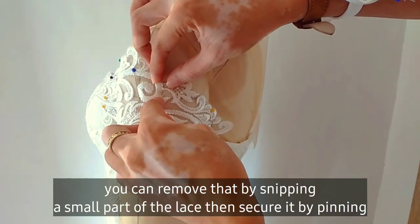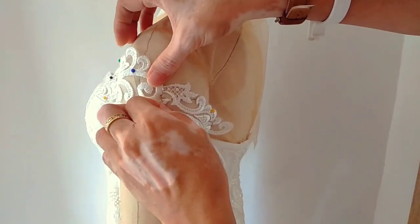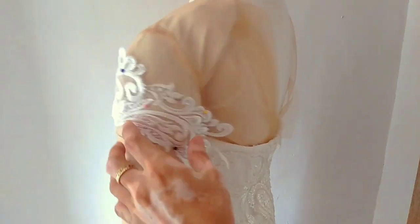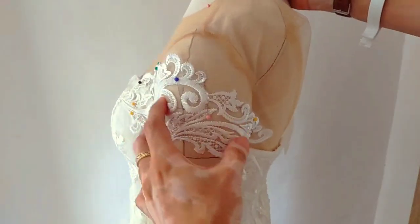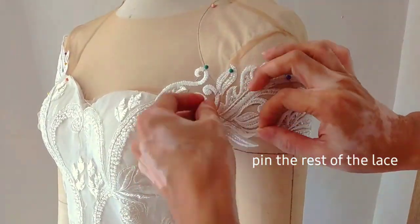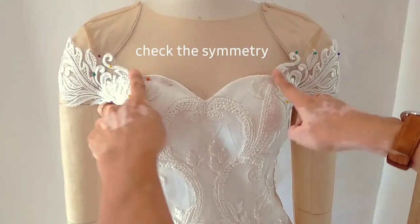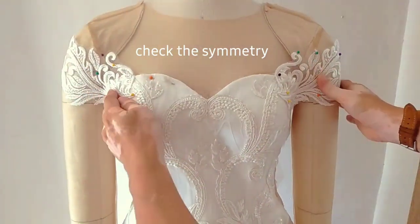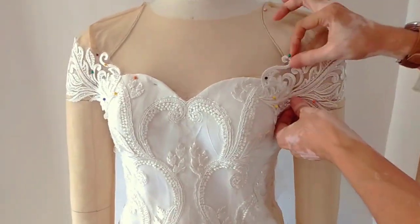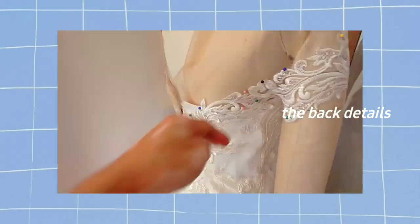Ang rule is, dapat lapat siya — parang nakahug mo siya sa arms. Then, tinimplace mo lang the rest of the lace. Kung both arms or both shoulder merong lace details, check the symmetry kung pantay ba yung lace natin. This is the back part ng ating lace.